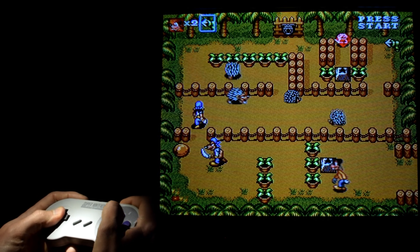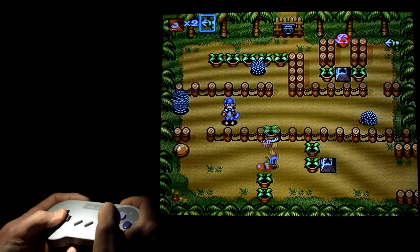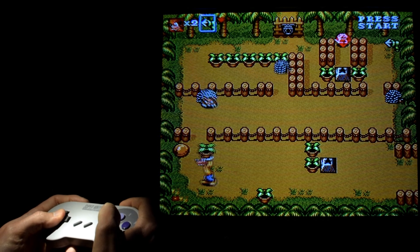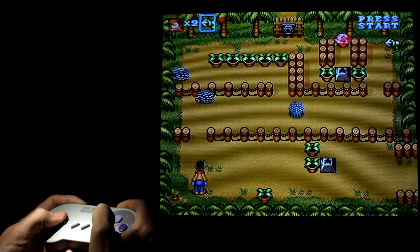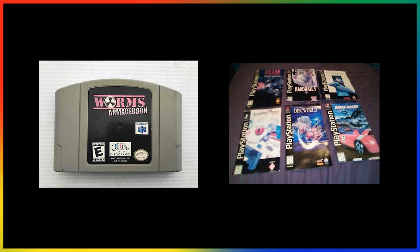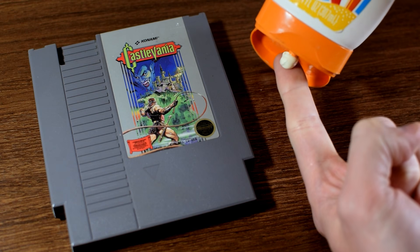Here's a tip for both disc and cartridge games: don't leave your games exposed to the sun. You're probably not going to leave your games outside, but even just near a window where the sun can shine through could harm your games, most notably by fading the labels.